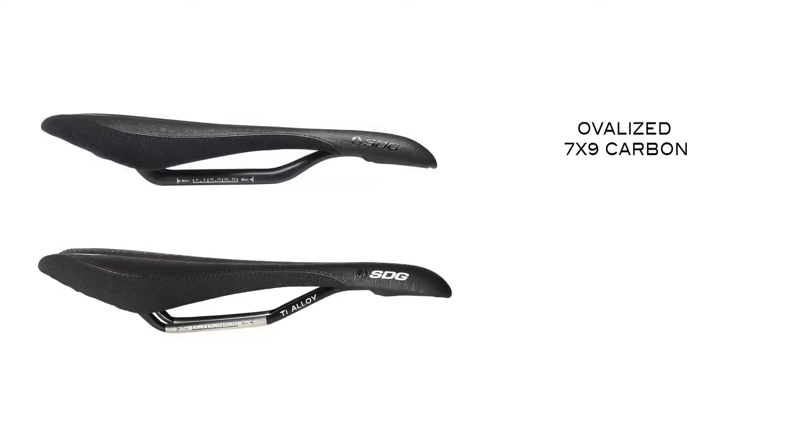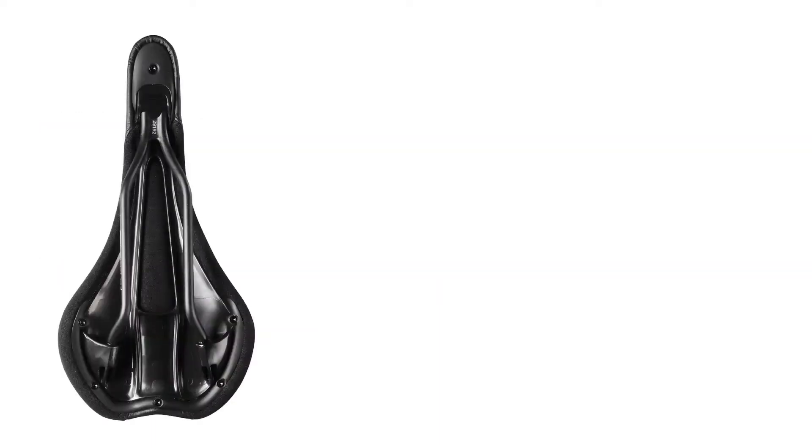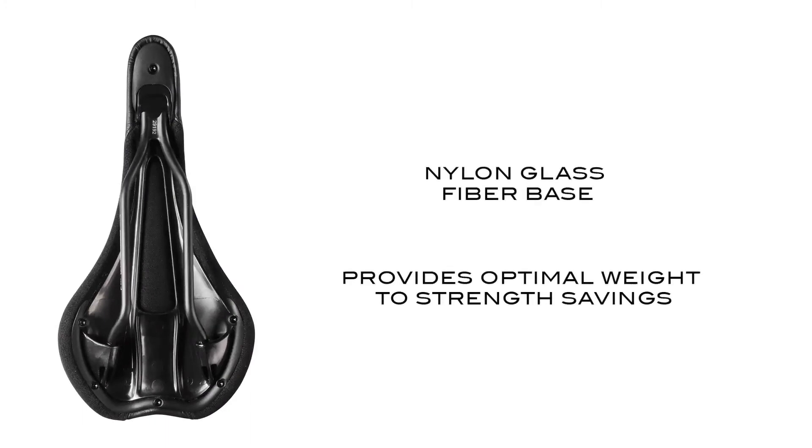The Circuit is available in ovalized 7x9 carbon and tie alloy railed options. The base is injected with nylon glass fiber, which provides an optimal weight to strength savings.